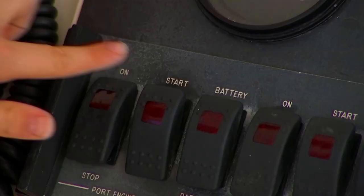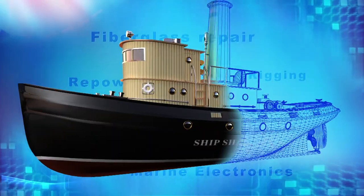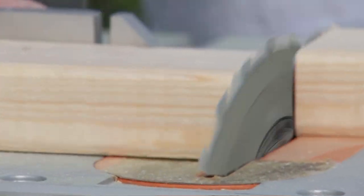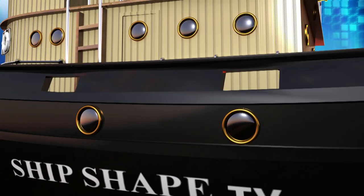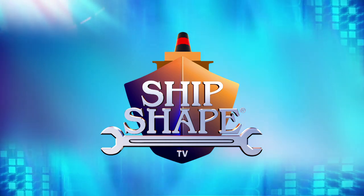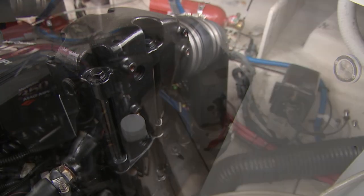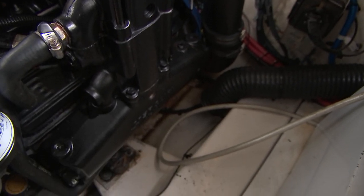It's time to fire this thing up! Hit it!